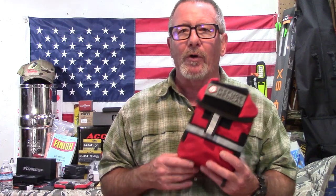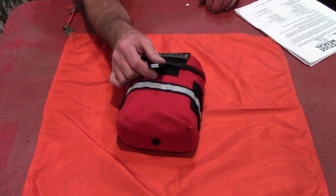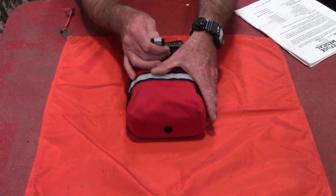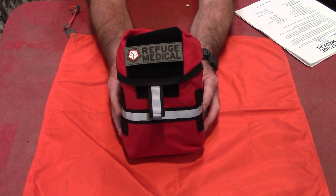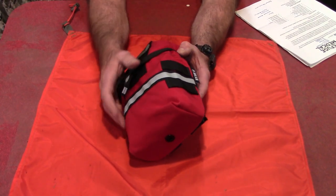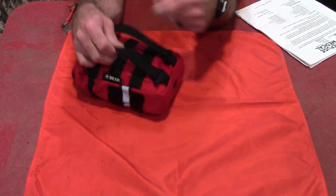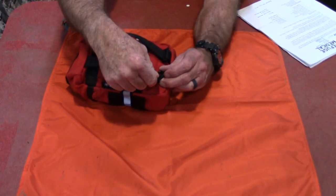Let's take a closer look at this kit. It is designed to cover the MARCH algorithm, which stands for Massive Hemorrhaging, Airways, Respiratory, Circulation, and Hypothermia — the five critical aspects of combat trauma. First, you can see this comes in a nice red pack. It has a reflective strip, MOLLE-compatible straps with a nice catch so you can attach it to your MOLLE system. It's also available in black, Coyote Tan, red, gray, OD Green, Ranger Green, MARPAT, Multicam, and Woodland — nine different colors.